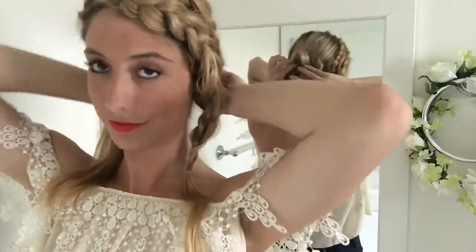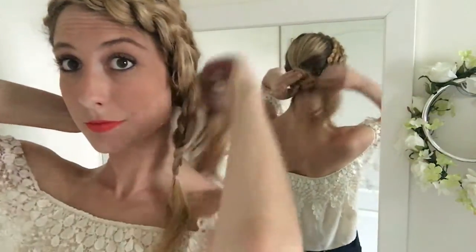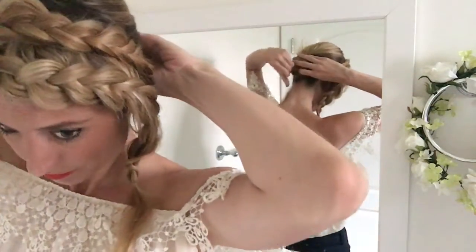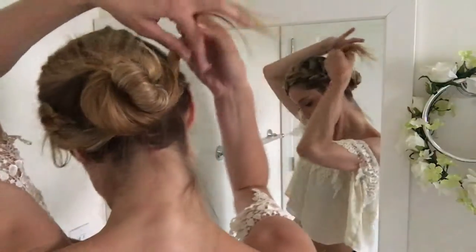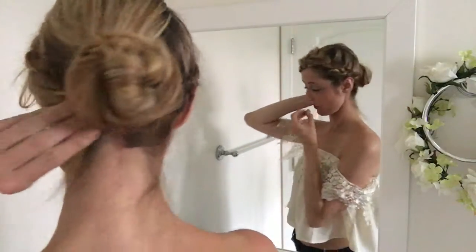Smooth out your hair, use your right hand to hold the pony while your left hand wraps up and around, then continue wrapping until you run out of hair. I like to secure the bun with one clear elastic placed around it just in case, and then use some bobby pins. Now let's take the front braid and wrap it around the bun, finally pinning it right into place just like so.